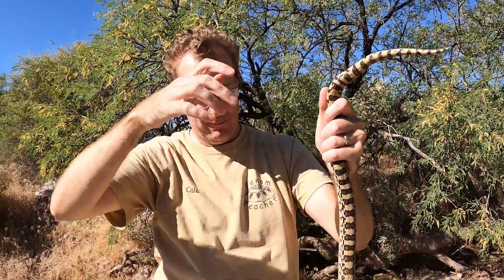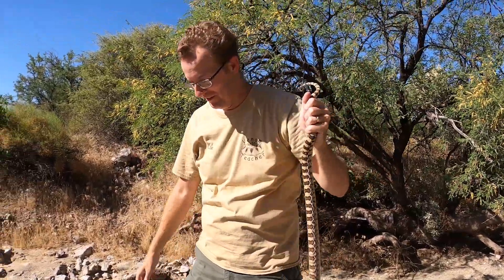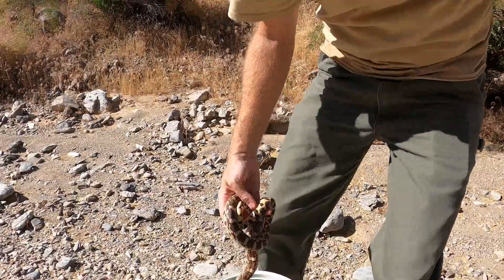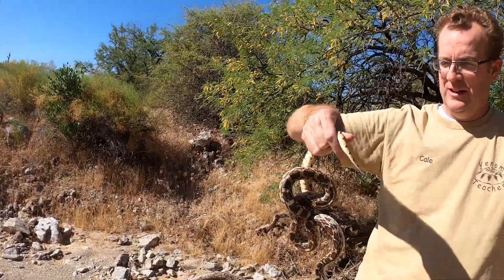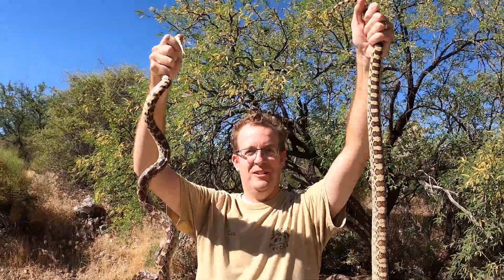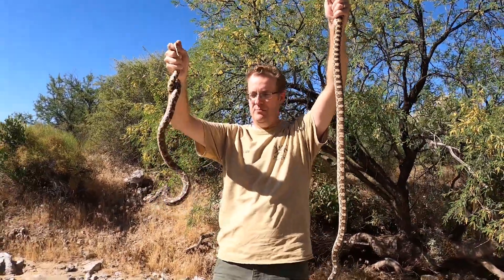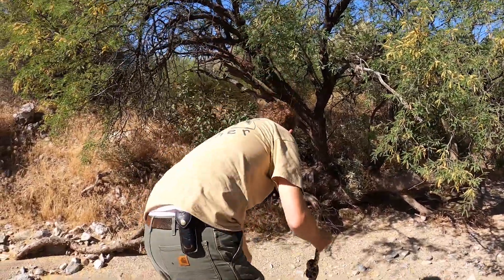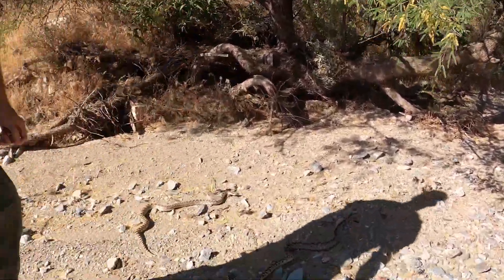The funny thing about this snake haul was that before we got a chance to release this guy, they called us back and found another gopher snake in their yard. So I went back and picked up that one too. We got two gopher snakes from one house, and we're going to release them both right now back into the wild. All right, here you go guys — enjoy your freedom!